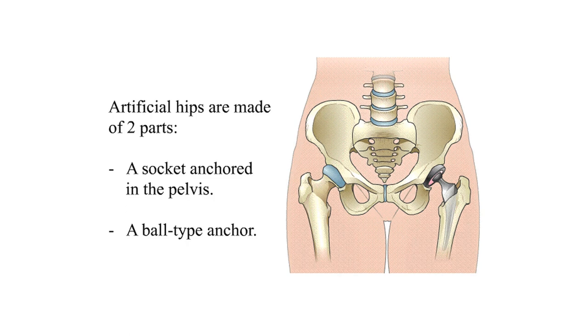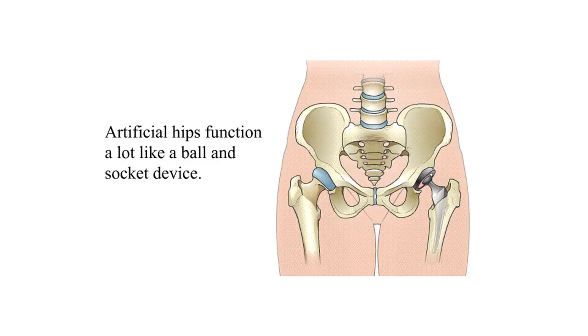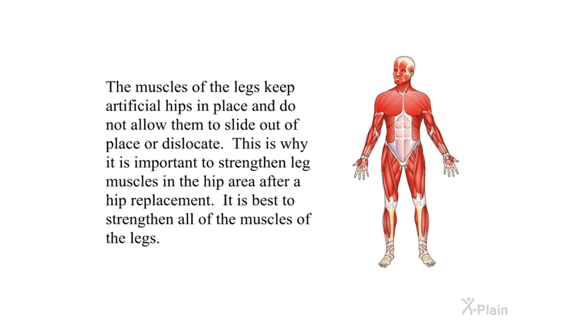Artificial hips have improved significantly over the years. Artificial hips are made of two parts: a socket anchored in the pelvis, and a ball-type anchor. They function a lot like a ball-and-socket device and allow a very wide range of motion, even though it is a little less than normal. The muscles of the legs keep artificial hips in place and do not allow them to slide out of place or dislocate.